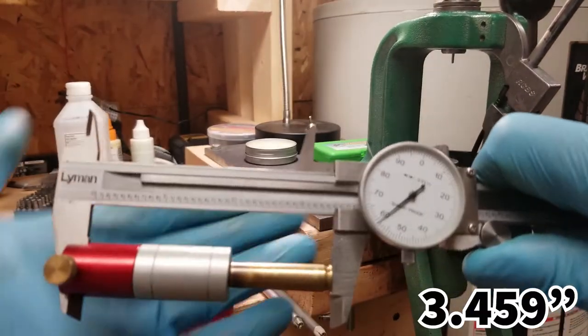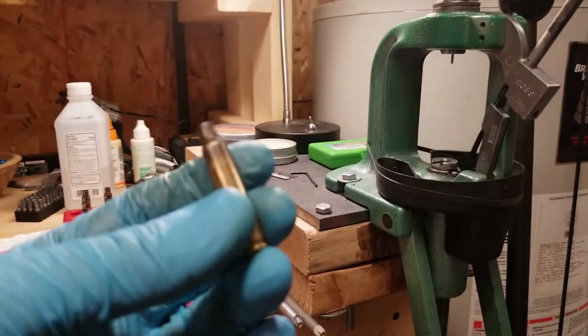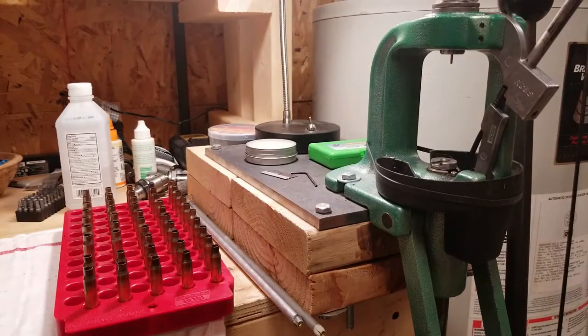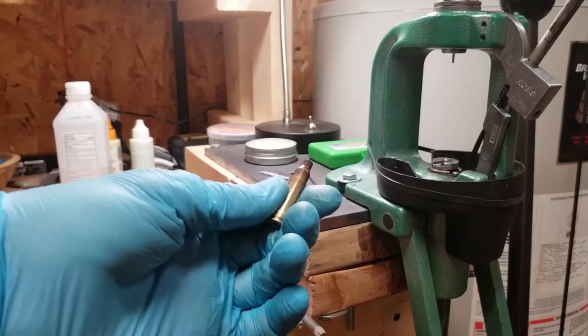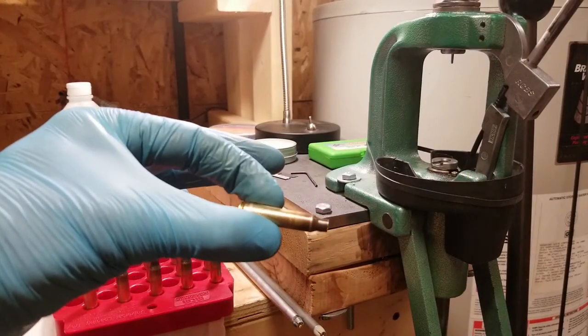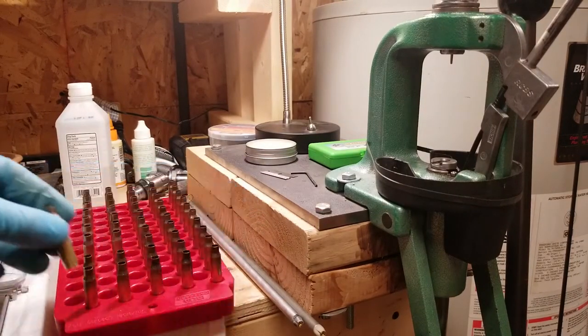And we get 2.59 — so there's the two-thou bump. That's all I'm doing here. Setting up the die to do this, and for all these pieces we want them to all be the same and fully full-length resized.